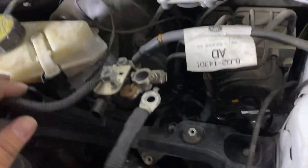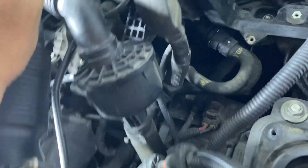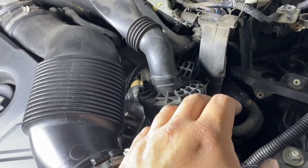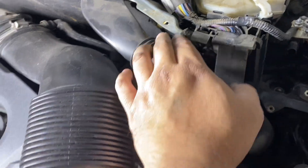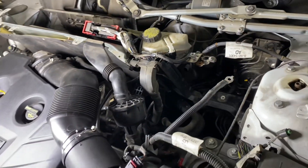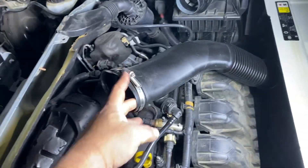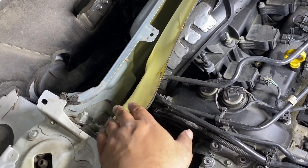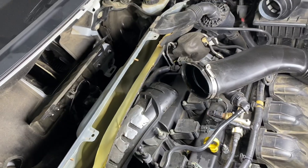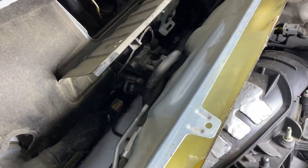I cut the zip ties and now have access to the two lines down here. I'm pretty sure I'm going to have to move part of the air box — or I'm guessing this is some kind of sound symposer thing. Let me take that out and swing some of this firewall carpet stuff out. I took the bolts off the carpet material; they just twist off by hand to get a little bit of room for the back side.